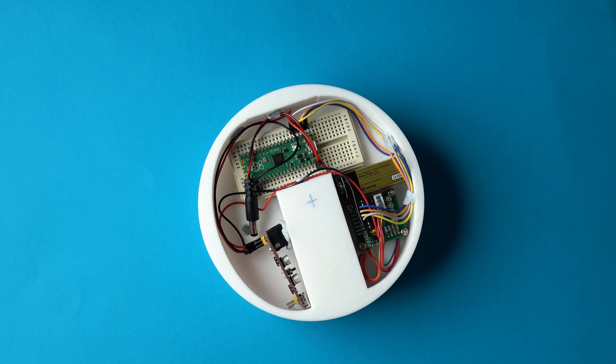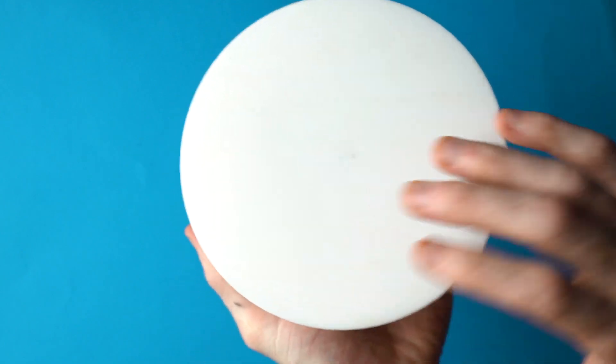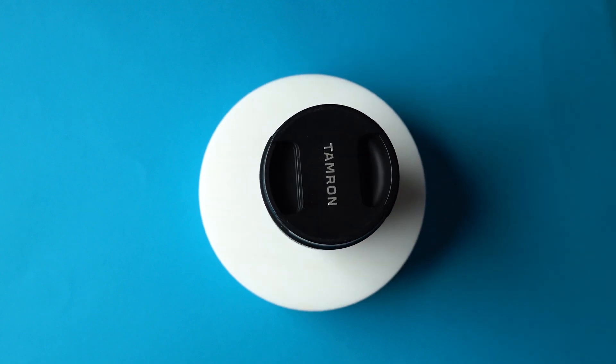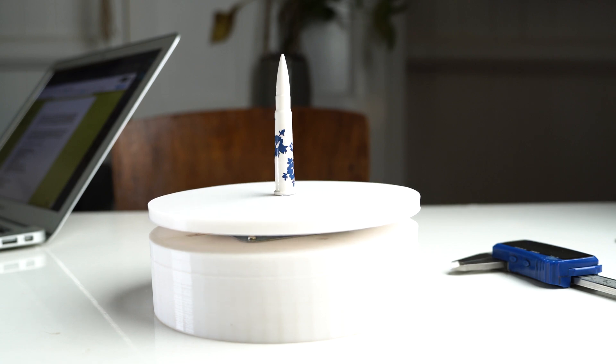Once all the electrical parts are secured, the assembly is done. When the barrel jack plug is connected to the power module, it automatically runs through the program and starts spinning the table. Overall it turned out to be a really fun project, and you could definitely upgrade it in the future with an on/off switch and other add-ons to make it more customizable. The Raspberry Pi Pico is a great addition to the lineup and is a good option for makers who need a low-cost microcontroller at just $4 US.